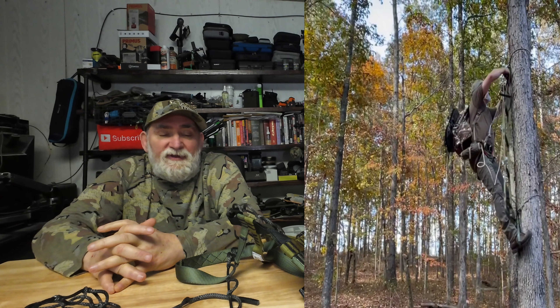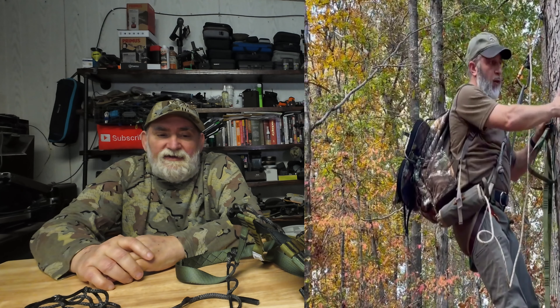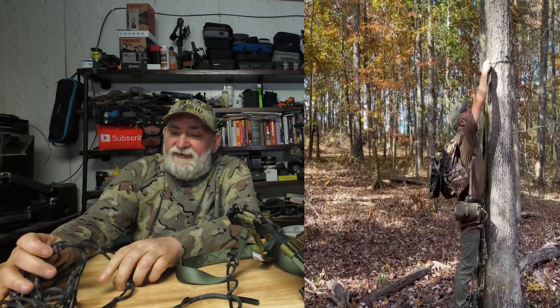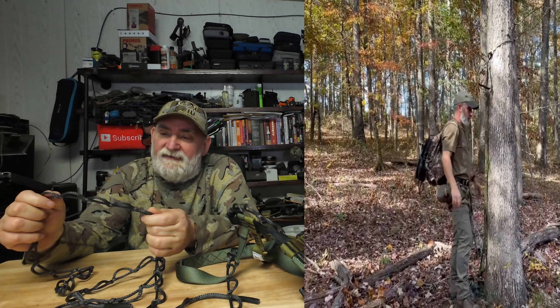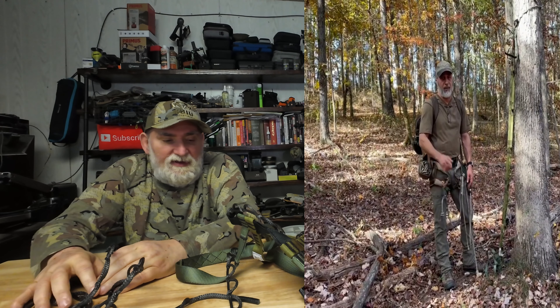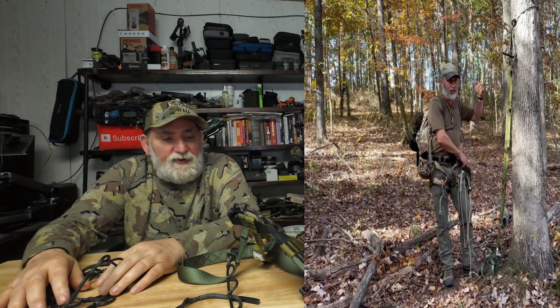Some people will also run a platform they stand on and a saddle system to give a little more comfort up there. This takes up the major bulk of the rigging. I did see one guy where the rope was getting frayed after only three or four uses, so I can see myself having to order or make replacement ends to put on and continue climbing.